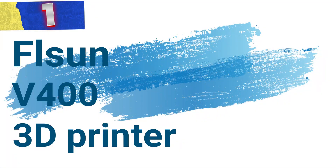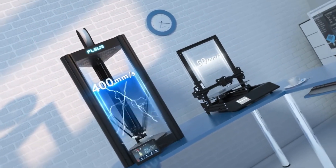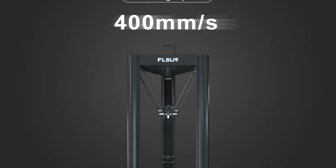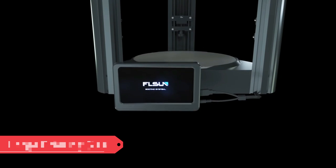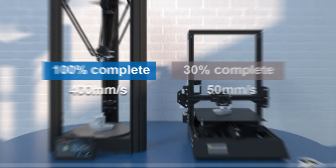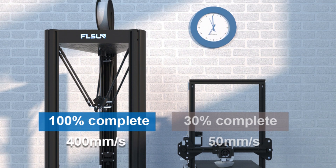Number 1: Flsun V400 3D Printer. The Flsun V400 is a cutting-edge 3D printer designed for high-speed, precise printing, offering an impressive blend of advanced features for hobbyists and professionals alike. With a printing speed of 600mm/s and Klipper firmware pre-installed, this printer delivers superior efficiency and ease of use. It supports a large printing area of 300mm x 410mm and is compatible with a wide range of 1.75mm filaments including PLA, PLA+, ABS, PETG, WOOD, TPU, PC, and Nylon.